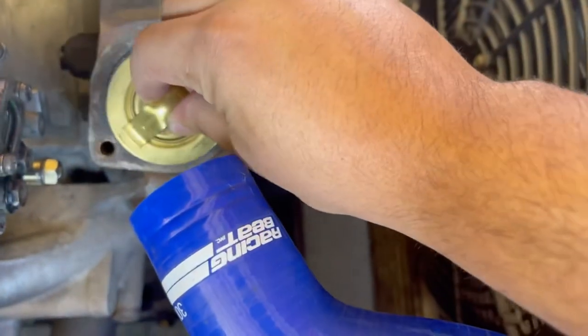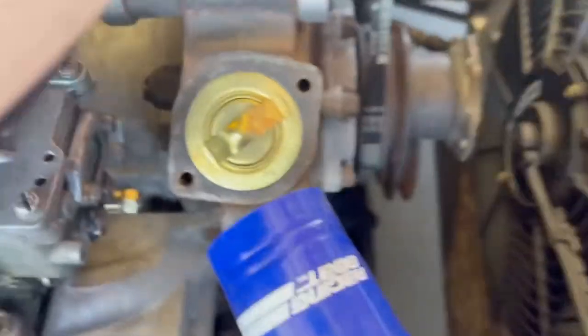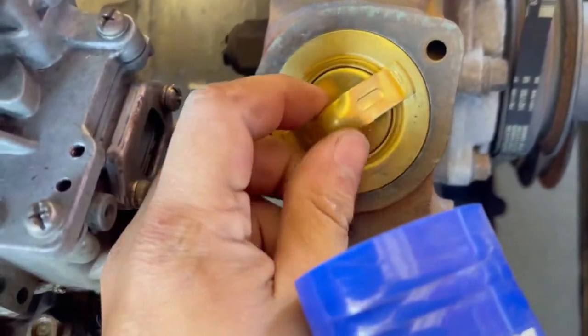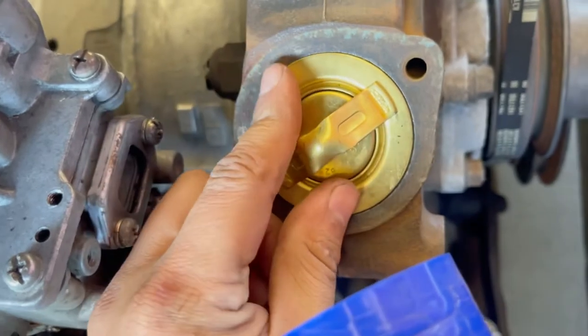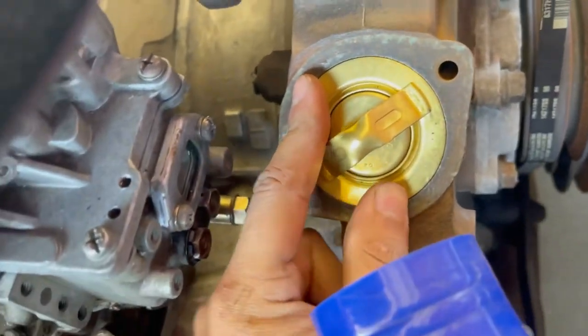If you take this out it'll just look like a hole right there, and you would put it in like that. Just line it up with these little grooves, press it in — it should sit flush.